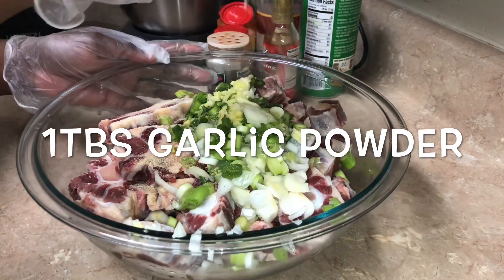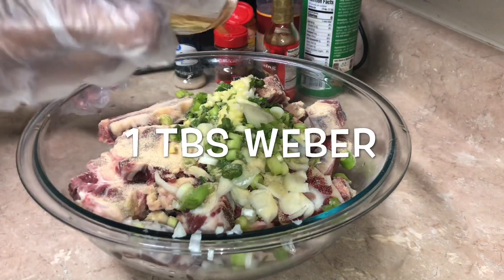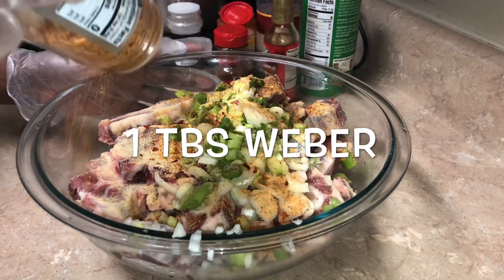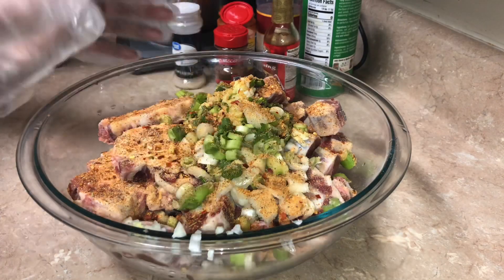Now I'm just gonna go in with my powdered seasoning. I will leave the exact amounts in the description box for you guys, but right here I'm just pouring — you know how we season, we just pour until our ancestors tell us to stop. I'm using two pounds of oxtail here.